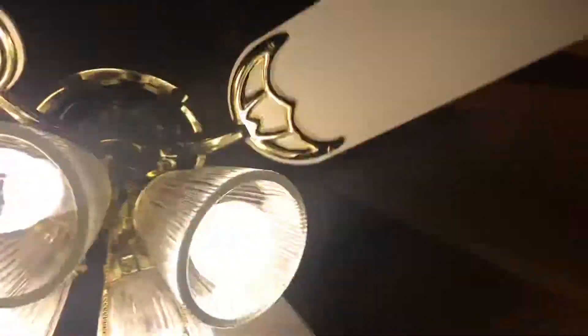When I first mounted this ceiling fan, I noticed that when I put the blades up, look at that — they're really close to hitting that beam. It's on medium.